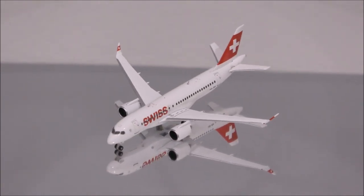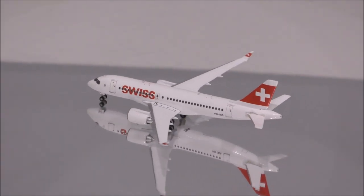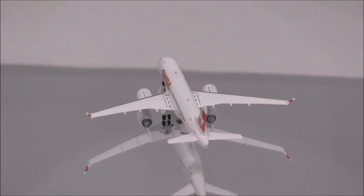Hello YouTube, welcome back to another review video. Today I would like to review the Swiss Airbus A220-100 by Herpa.